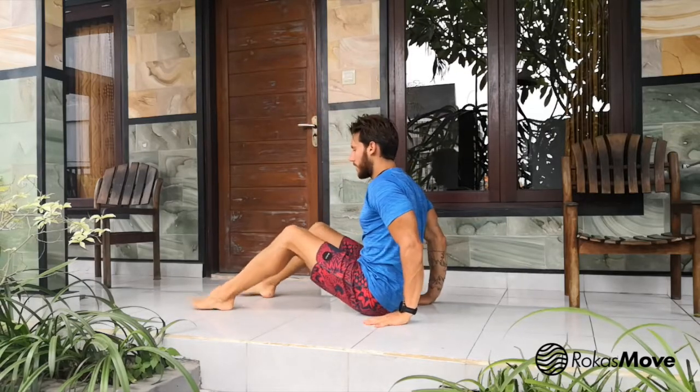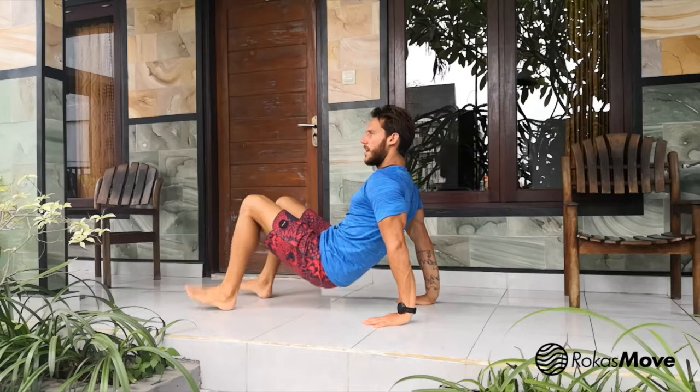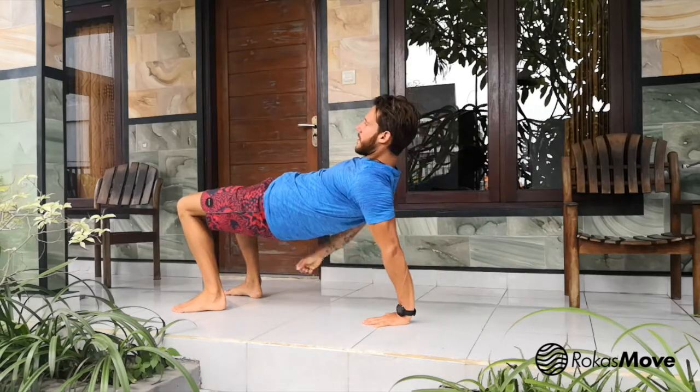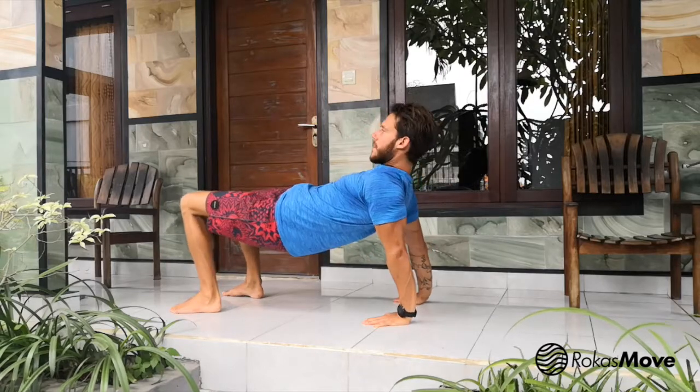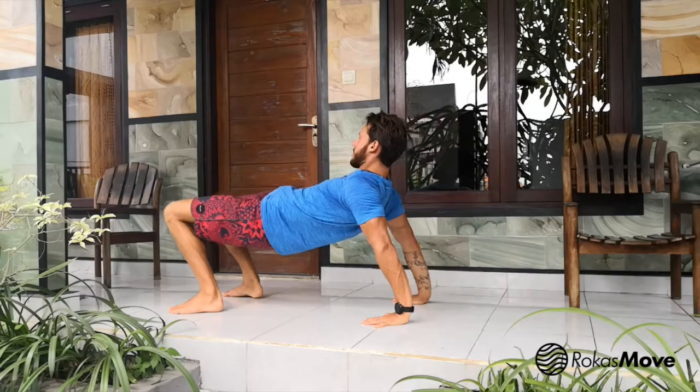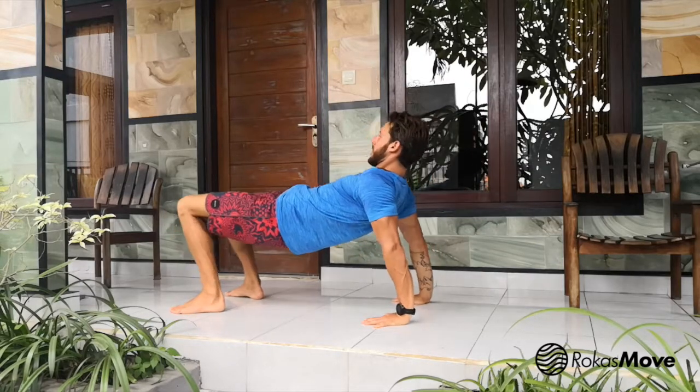Two more positions. One would be in the crab — it's a lower crab, and if you feel strong you can go for the full crab. Try to squeeze your glutes and do the same rocking to the sides, back and forth, and circles in both directions.